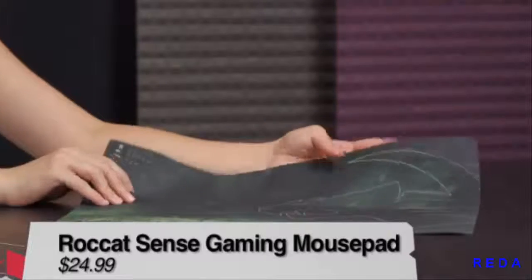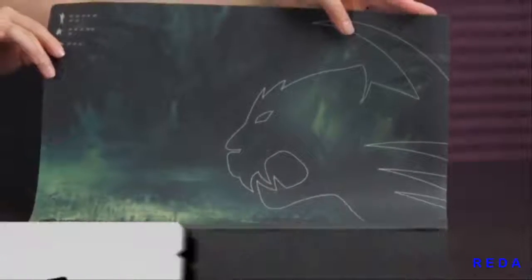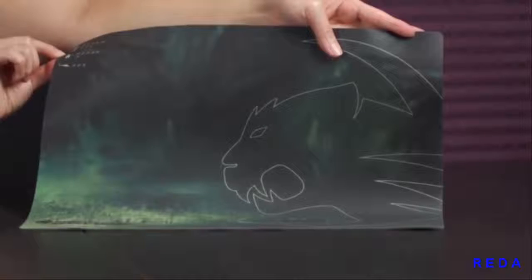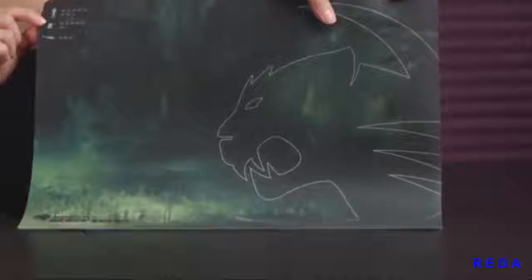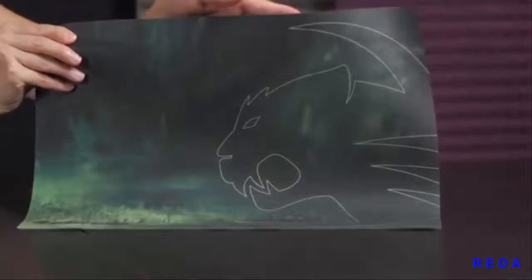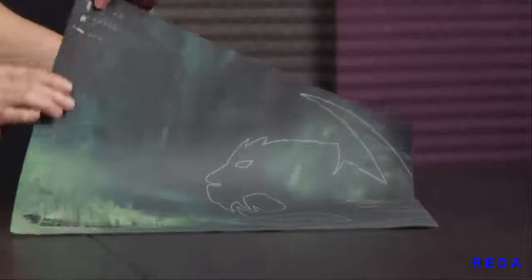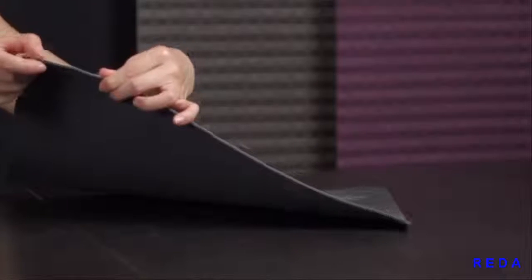Let's take a look at the Rocket Sense Camo Charge Gaming Mouse Pad first. Here's what it looks like — very cool, got the Rocket logo right there and some FPS headshot counters. Love the color as well, and it does measure 400 millimeters by 280 millimeters, which is like 15.7 inches by 11 inches, and it's actually very thin at 2 millimeters.